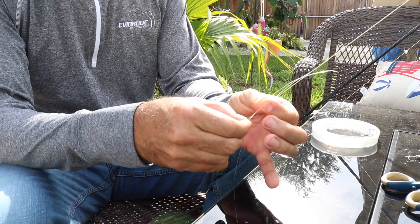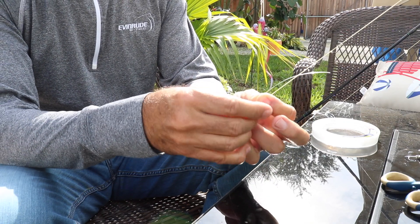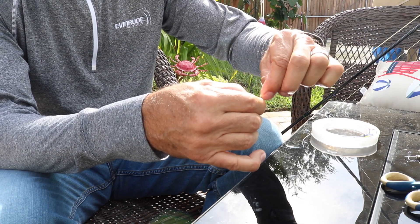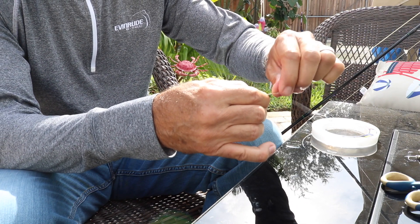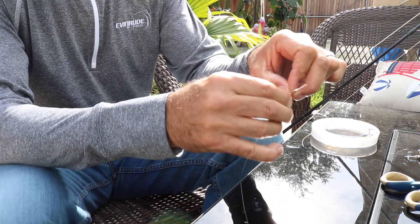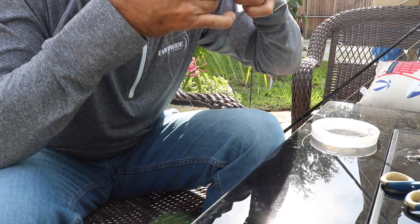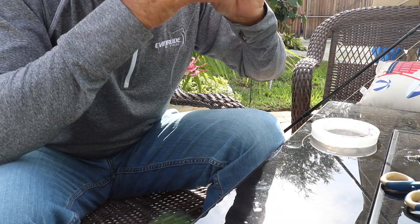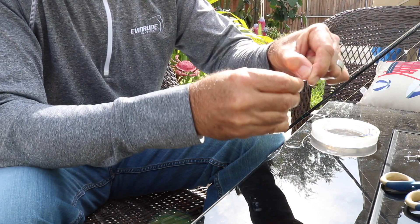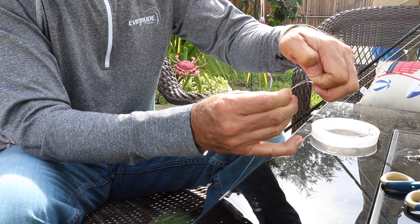What I like to do is walk it up and wrap it around the main line four times — once, twice, three times, four times. Then I turn it around and walk it back down that line again toward the loop — once, twice, three times, four times. Then I stick it back through that loop.